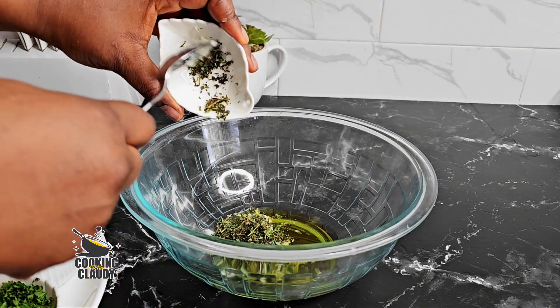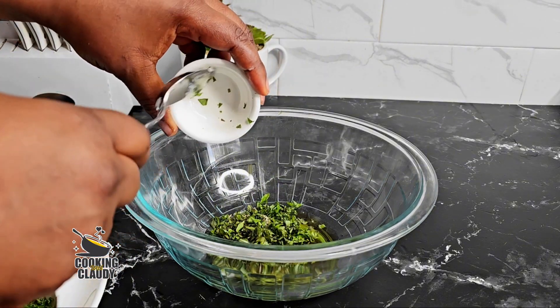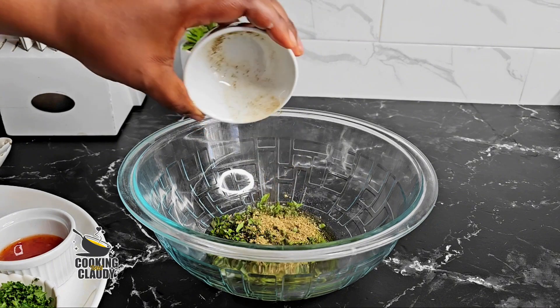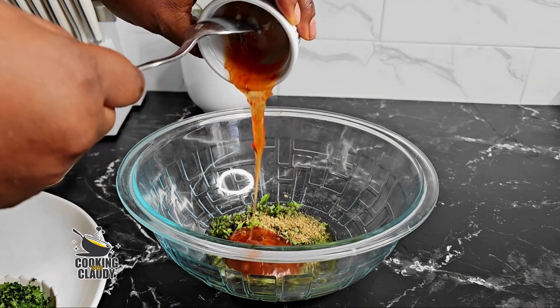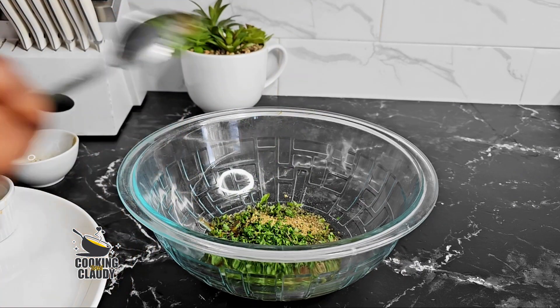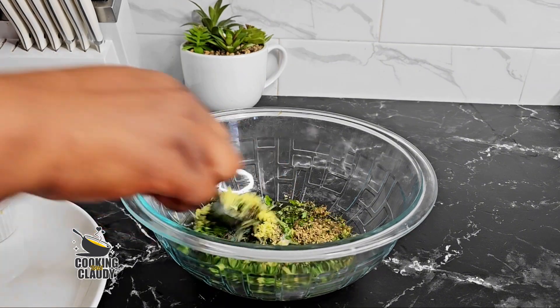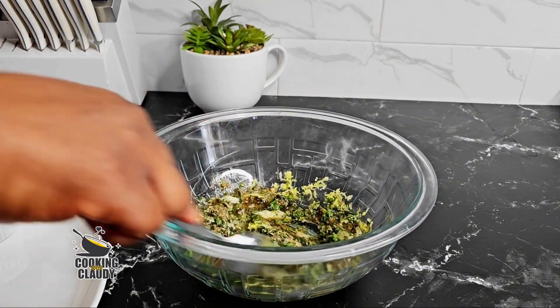Chopped fresh thyme, parsley chopped, some dried oregano, sweet chili sauce, some fresh basil — I'll be using some and saving some for later — lemon juice, and some lemon zest. Go ahead and mix everything until well combined.